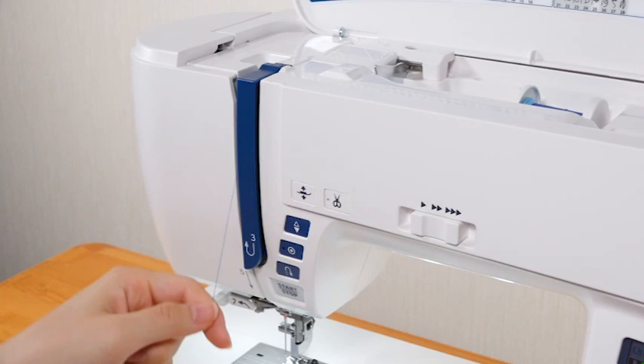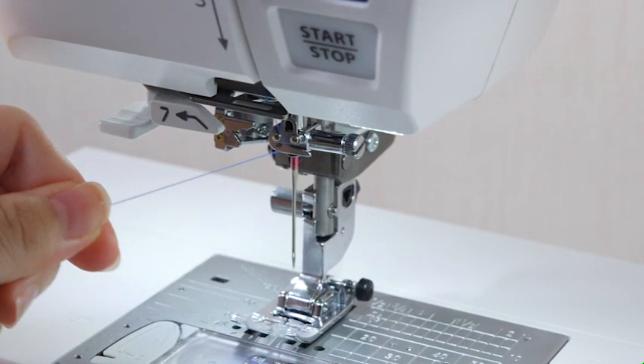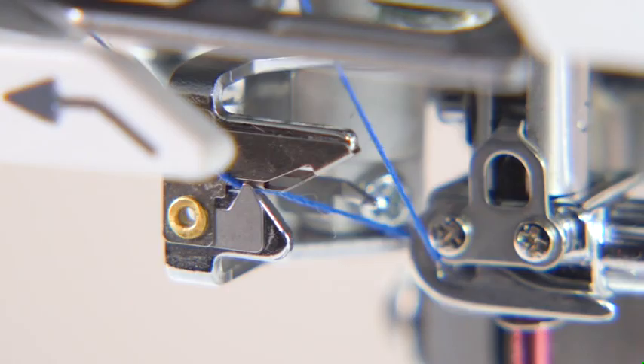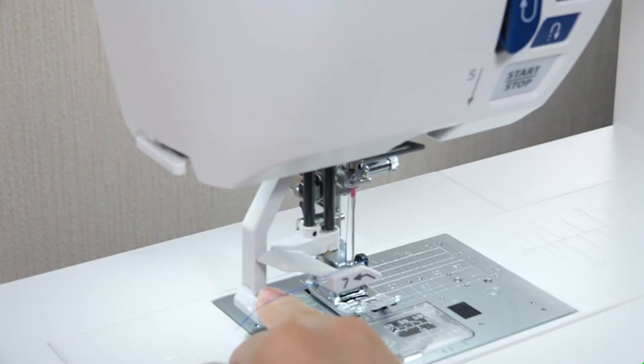Slip the thread into the eye of the take-up lever and pull it down along the left channel. Pass the thread through the lower thread guide from the right to the left. Pass the thread through the needle bar thread guide from the right and draw it to the left firmly. Holding the thread near the spool, pull the thread up to the left over the needle threader guide. Be sure that the thread passes the slit of the needle threader. Pull the thread up and slip the thread between the thread cutter and the face plate.